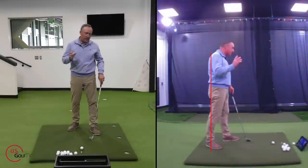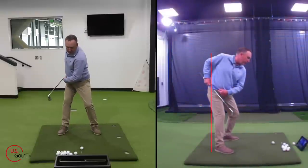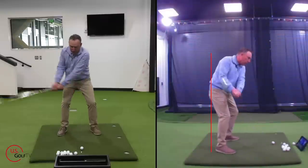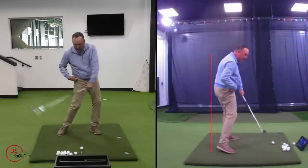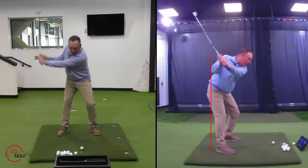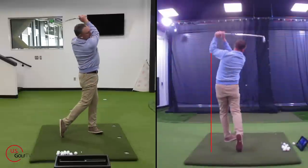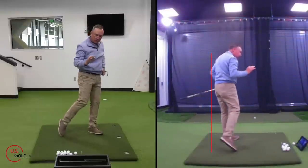So let's go back to address: get some hip hinge so you can turn into the hip and get loaded — that's a powerful position. Number two: once you've loaded it, flex it a little bit, and then extend. Let me combo that together. Set up, hip hinge, load into it, flex it, and then extend. Early extension is a problem not because you're extending, but because of the word 'early.' We want extension — we just have to have it happen at the right time. These tips will help you extend at the right time, improve your contact, and give you that much-needed clubhead speed.